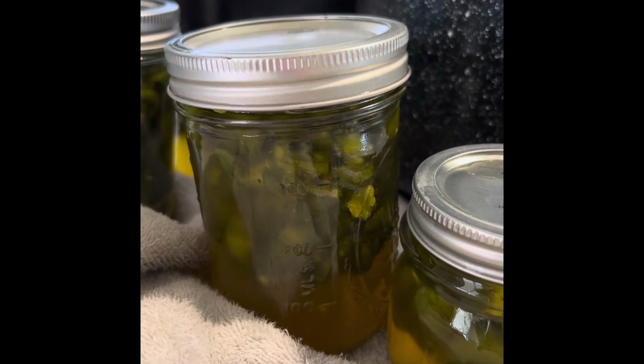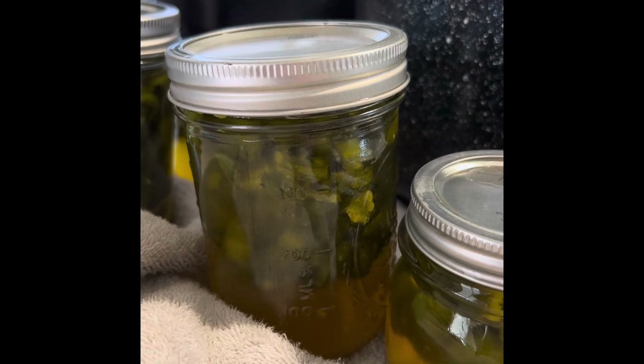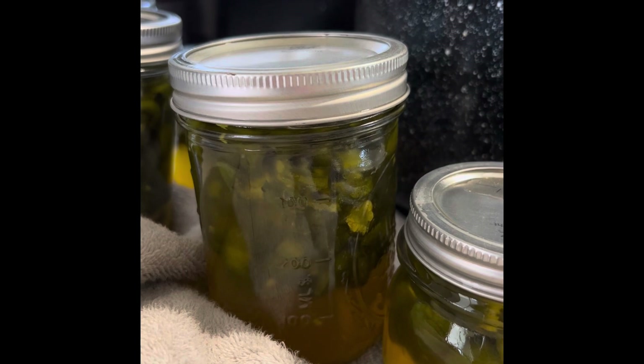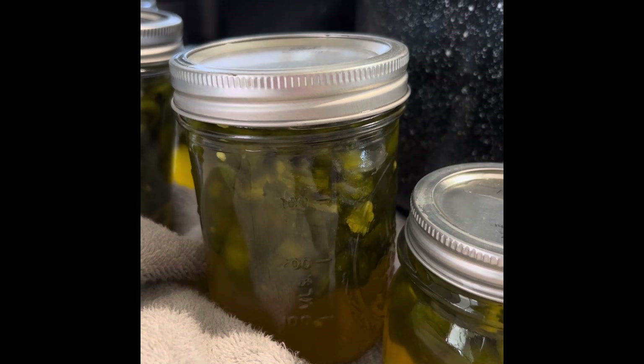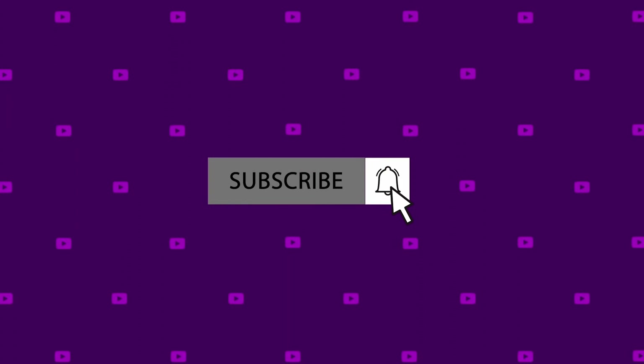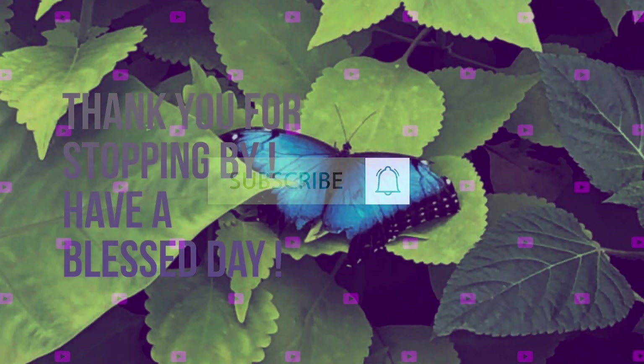That's all there is to it. I hope you've enjoyed this video. I hope you have a great day, and I hope you'll come back and see me again. Talk to you all later. Bye, love you guys!